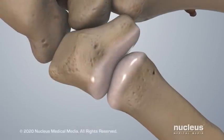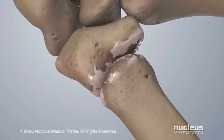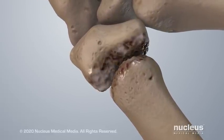Osteoarthritis of the thumb, also known as basal thumb arthritis, is a condition where the cartilage in this joint breaks down and wears away. Without cartilage, your bones rub together, which can damage your joint.